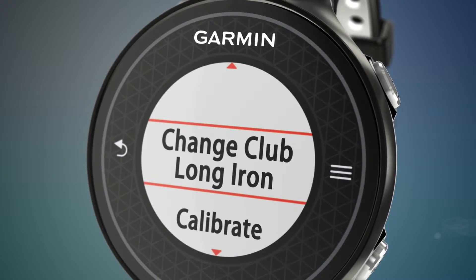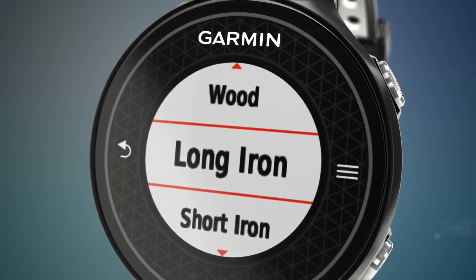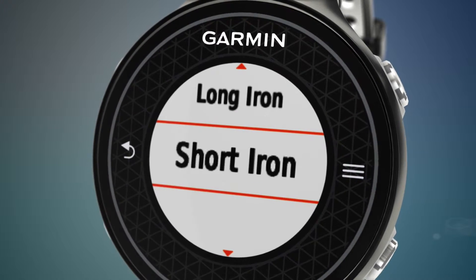You can recalibrate at any time if you feel your swing strength level is consistently too high or too low.